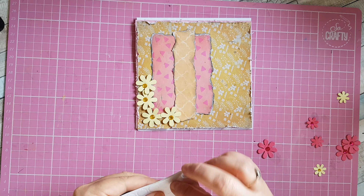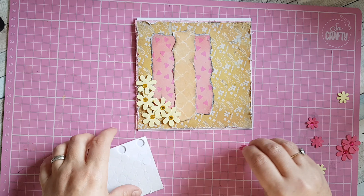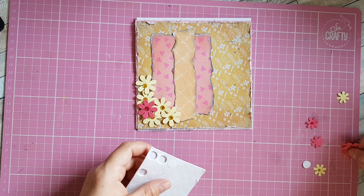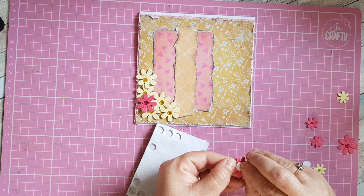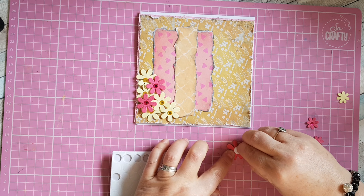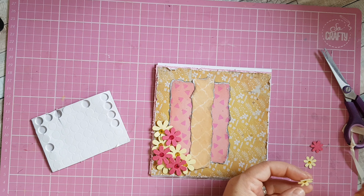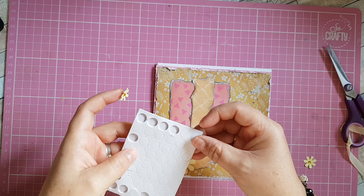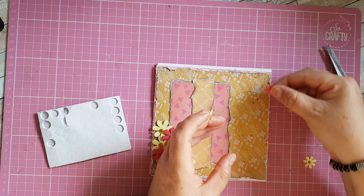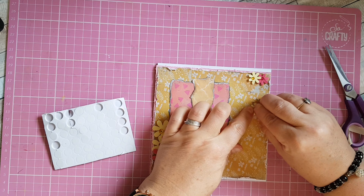It is nice to challenge yourself sometimes and this is a really good way, like Donna said, of thinking about what you're using and using more of your stash rather than keep buying things you don't necessarily need. I've done that little cluster of flowers. Next I'm going to add some smaller flowers in the top right-hand corner — I've cut some foam pads in half for those. I'm going to stick a pink one there and then a yellow one either side.